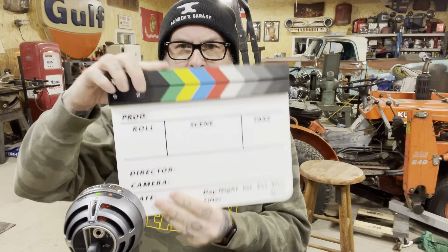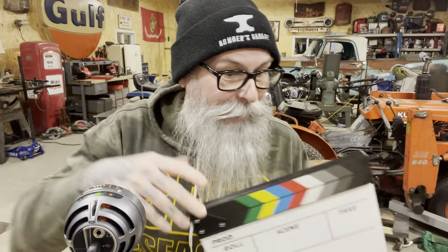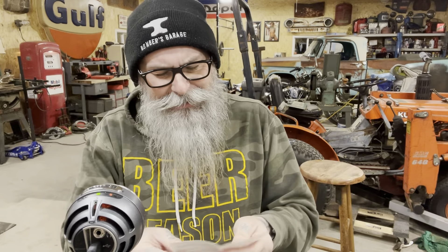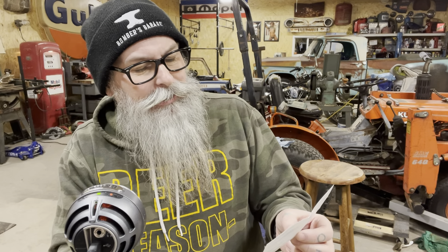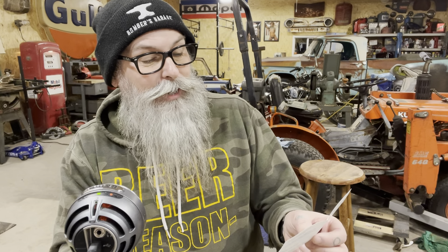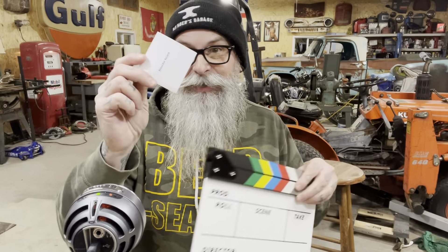Hey y'all, Bomber's Garage. Clapperboard! Oh man, I didn't write anything on it. It came in a director's edition in a box. I'm gonna read y'all the function props — the product name is a director board, function props for shooting movies and videos. How to use: after taking it out, write the information you need to show on the director's board. Made in China. The mistake I made is I didn't read these valuable instructions and write with these dry erase markers.